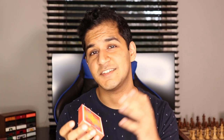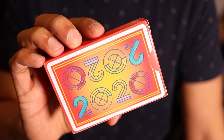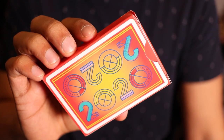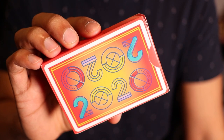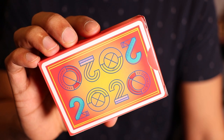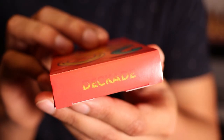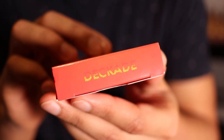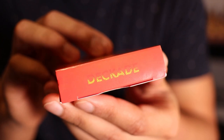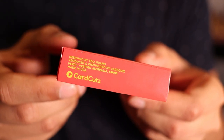Looking at the back of the tuck case, it's probably a good indicator of what the back design of the cards will be. It's the same 2020 design, except instead of the 20s being stacked like on the front, here it just reads horizontally left to right: 2020. The sides of the tuck case are actually left blank. The top says Decade, and you see a crossfade of color from a reddish orange to more of a yellow. On the bottom of the tuck case you can see all the production info.